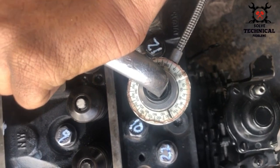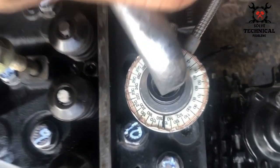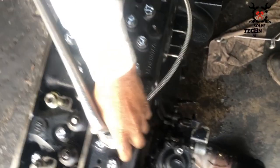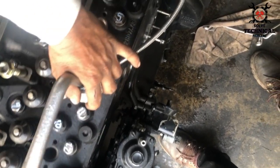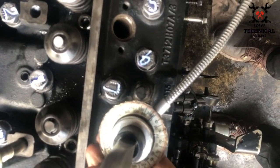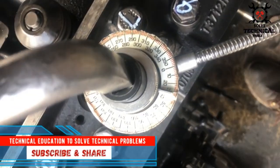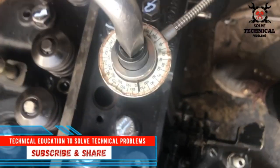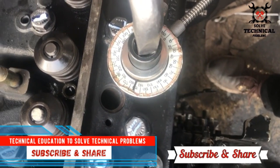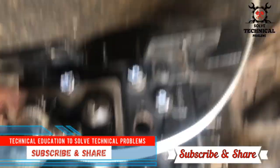These are the medium sized bolts and you have to give them 180 degree torque with the help of a degree wheel. First you zero the dial and then give it 180 degrees. There you can see the degree wheel moving and we have given it to 180 degrees.